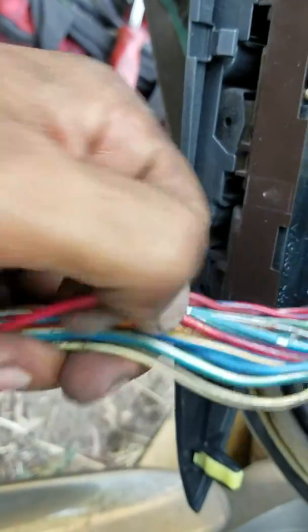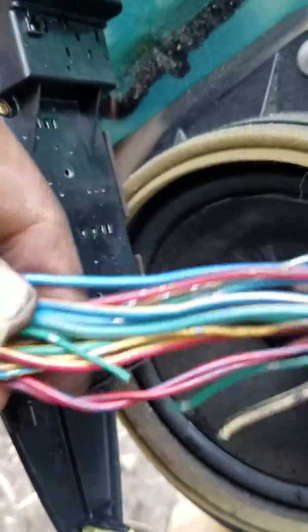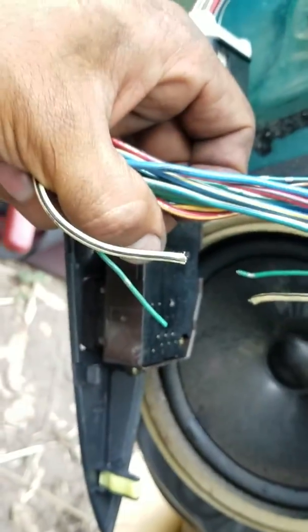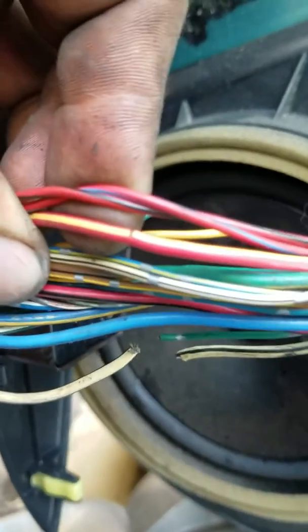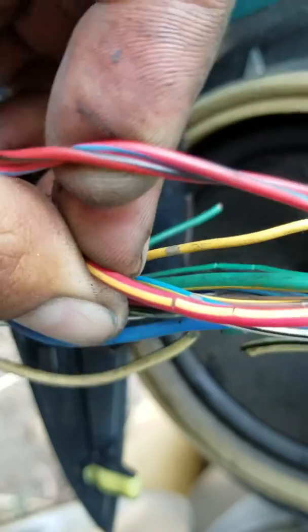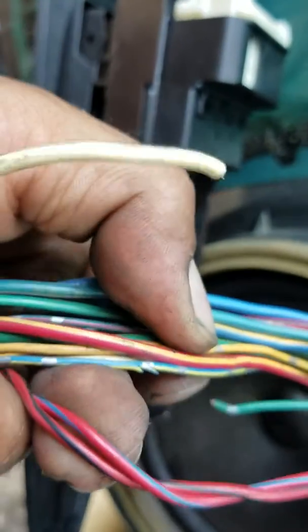It doesn't seem to be doing it anywhere else. I don't know if it's because of the type of material — maybe they used cheaper wiring insulation. But for sure it's where it's flexing a lot constantly. You can see the torn wires — obviously those two — but you can also see splits where the other ones have not broken yet.